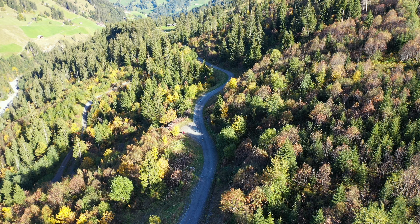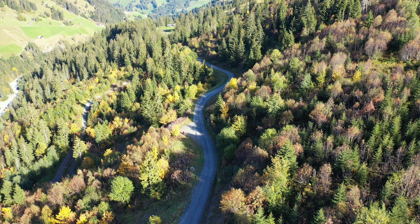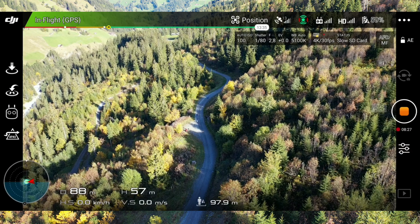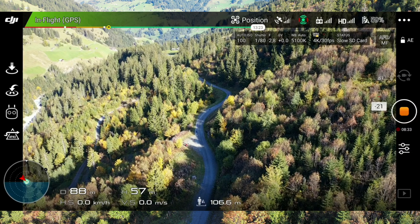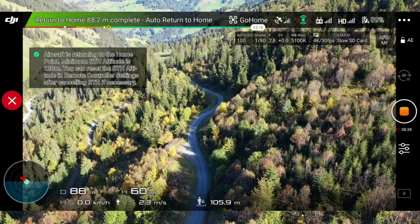This is a nice spot to do it. You can see where I am. The kids are already looking at the Pantera here. Now here I am — I'm already near the hideout. Now I'm going to trigger Go Home.